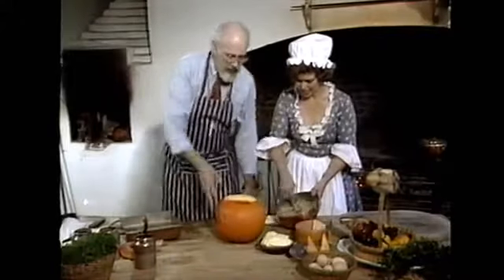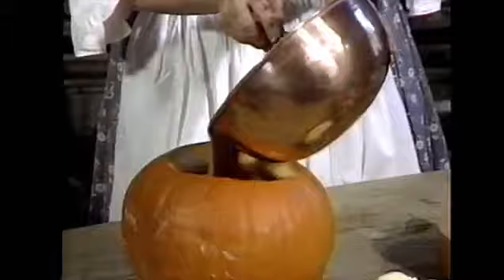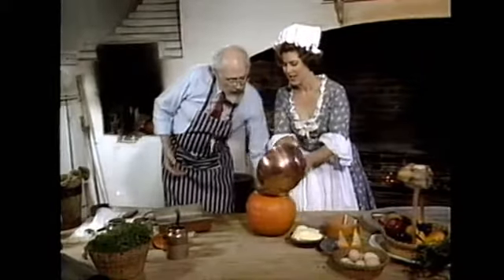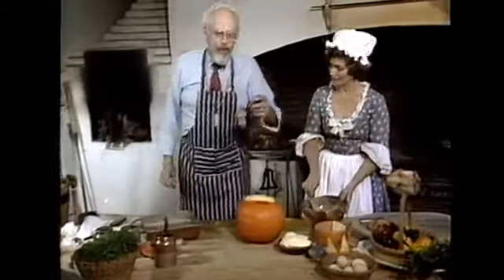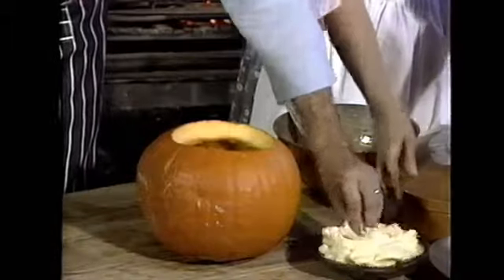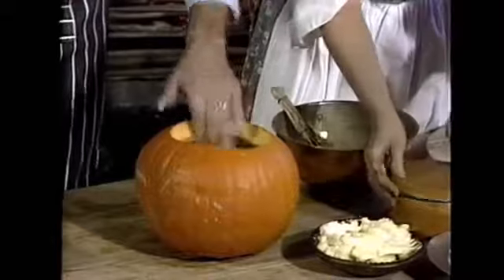How are we doing on the custard? You got the ginger and the cinnamon in there? We have ginger, cinnamon — pour it right into the old pumpkin. Oh, this is beautiful! It'll bake up like a custard, and be a perfect centerpiece. In the old days in Virginia, you would use your fingers to put two tablespoons of butter on top of the custard.